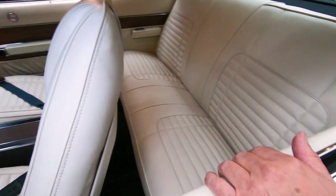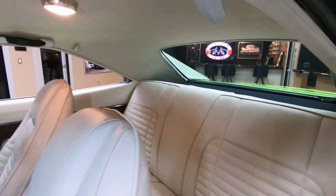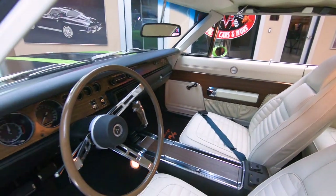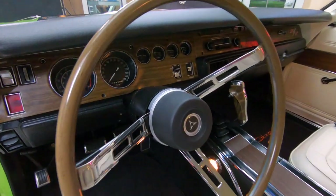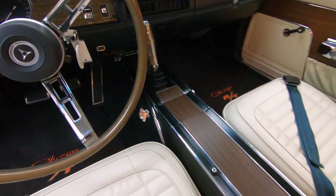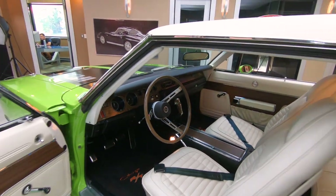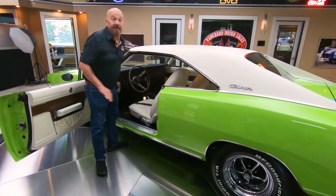Back seat looks like it's brand new. Package tray, headliner, dome light, shoulder belts — everything's there, guys. And the dash is looking amazing. All the gauges look good. The dash pad itself is looking sweet. That center console is looking good. We've got the lights on the center console working. Everything about this car is amazing. And don't forget — 1970 Charger, baby. Hemi power.